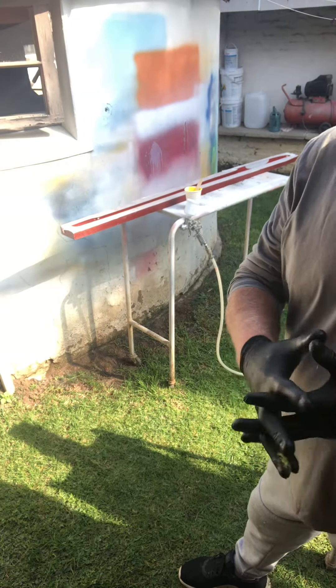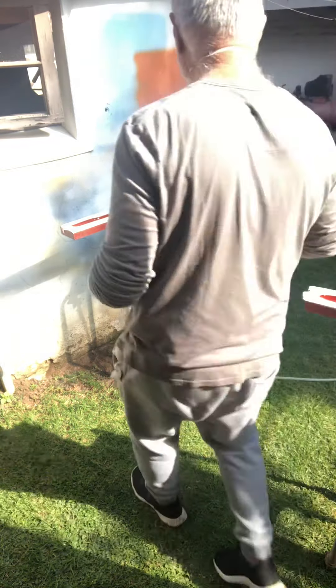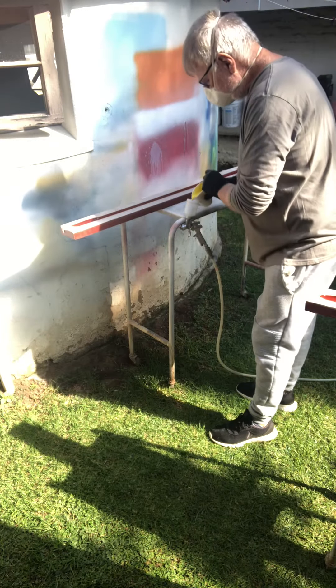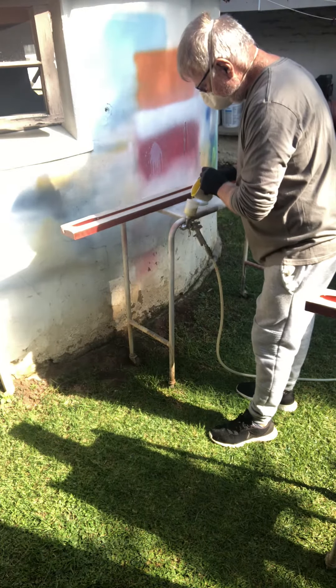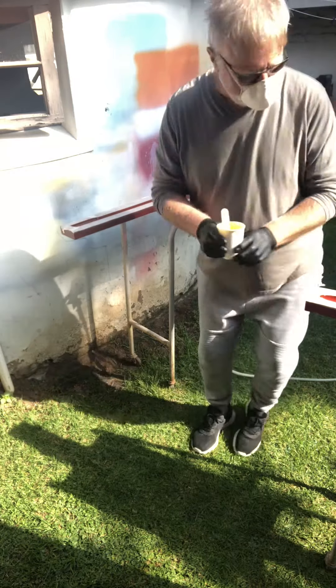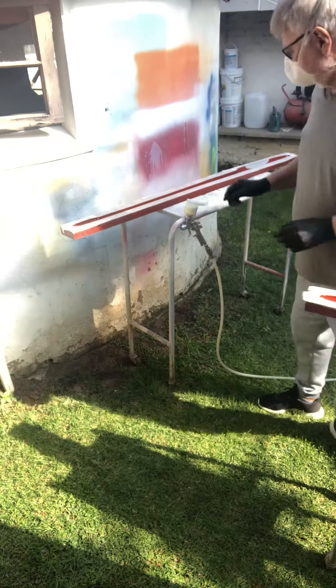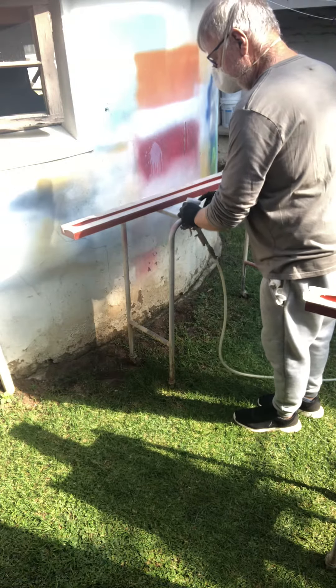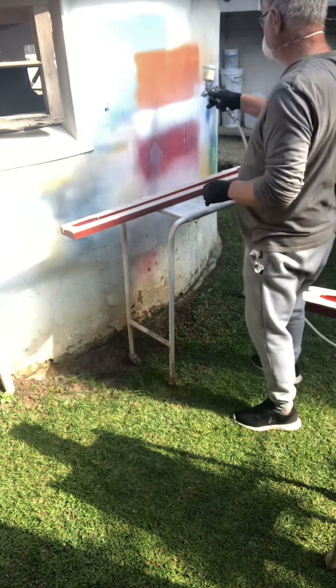Spray painting time. Bit of paint into the spray gun. The mould is all nicely polished.